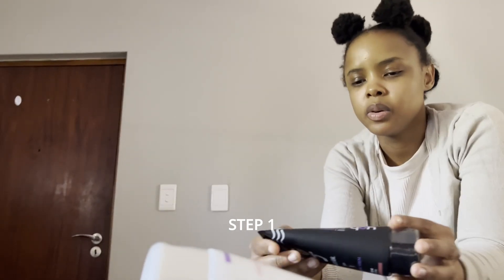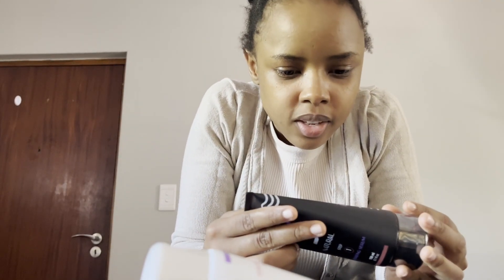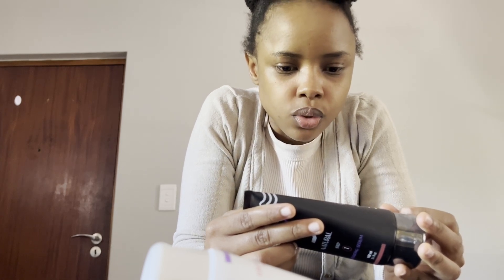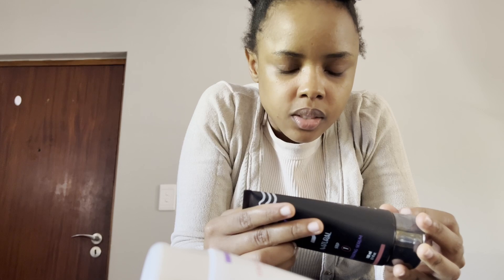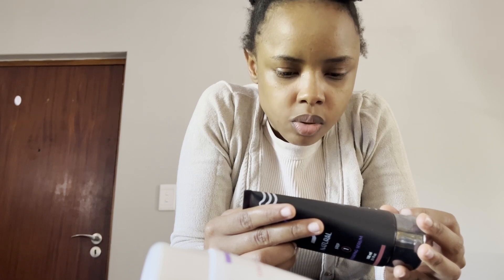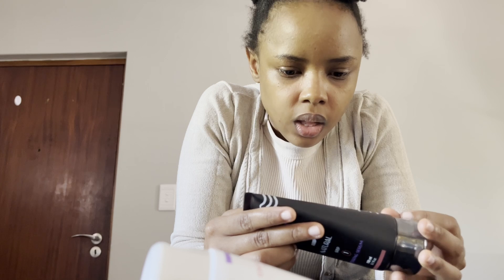I'm going to try this now. The instructions say: apply a generous amount of Step One hydrating serum onto dry or damp hair; Step Two, massage gently in hair from root to tip; Step Three, use fingers to comb through hair and detangle very tight knots. Then apply a generous amount of Step Two detangling leave-in conditioner, then use a wide-tooth comb to brush your hair and style as desired.